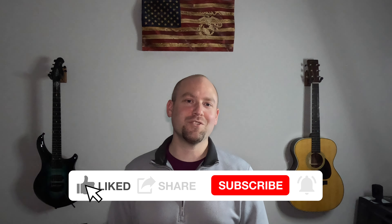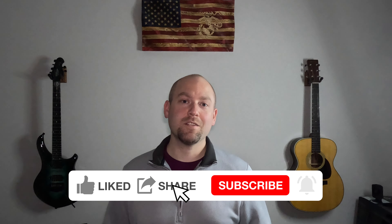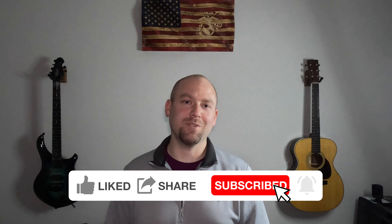That's it! I hope you found this video valuable and are ready to start your guitar journey. Please hit the like button, subscribe to my channel, and I'll see you on the next one.